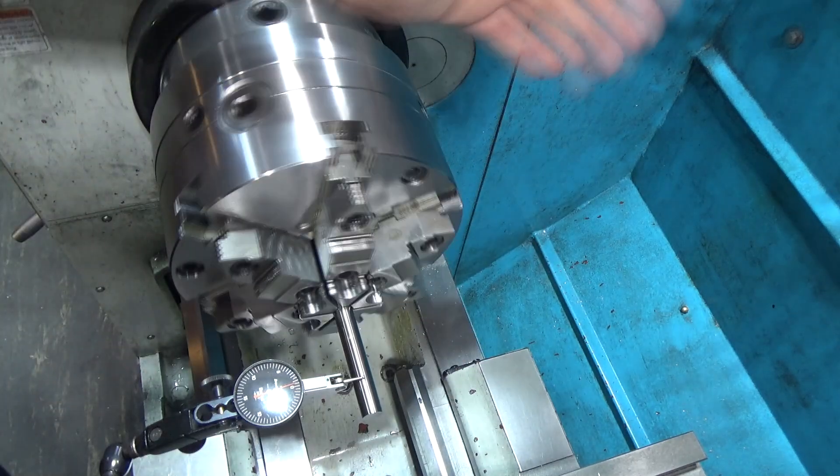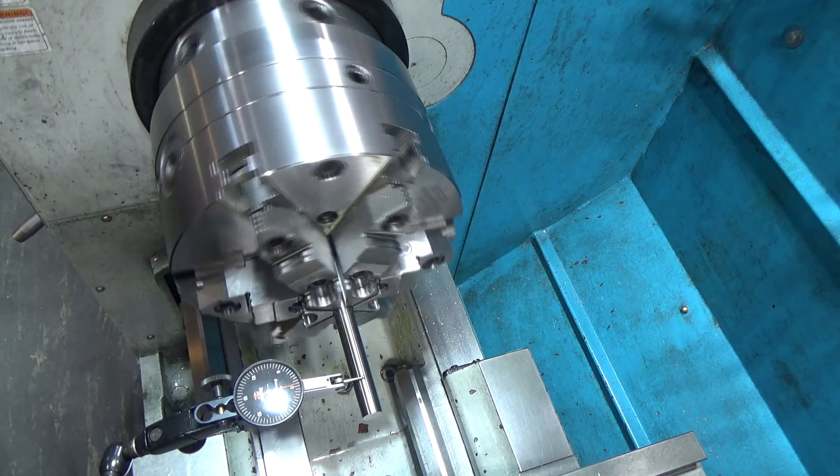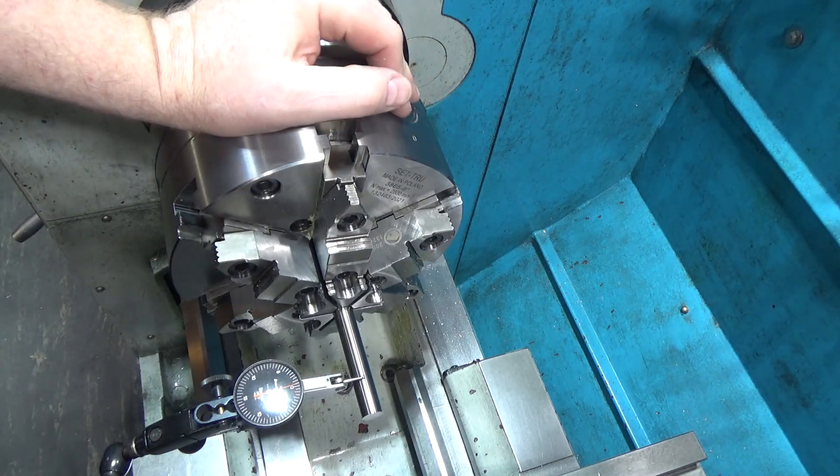I'll set a new zero — that's very close — and look at that: one and a half thousandths out, which is quite significant. Then if I pull the part back off, loosen it, rotate it, and tighten it back up just with the master pinion, the high spot comes back to less than half a thousandths — a couple tenths. So the single master pinion is clearly more repeatable.